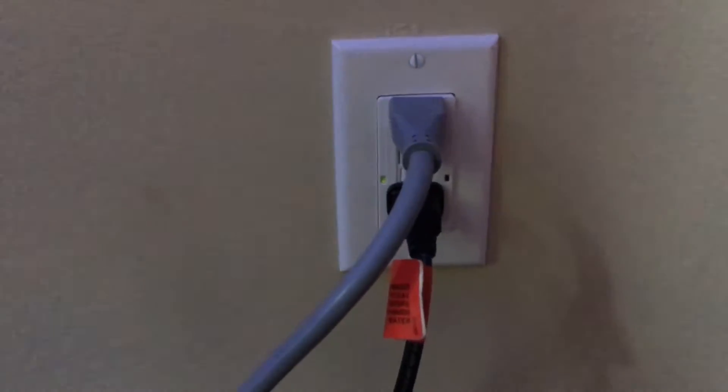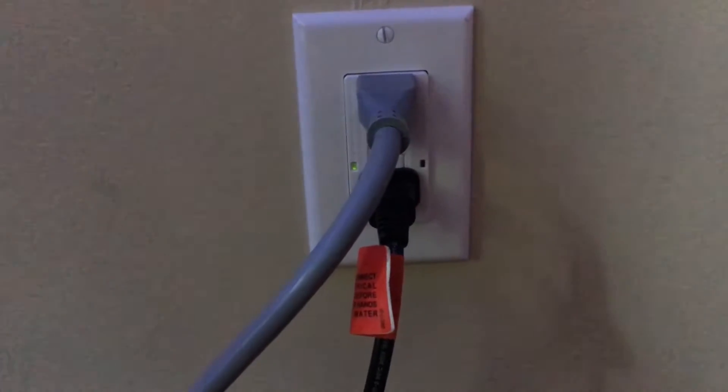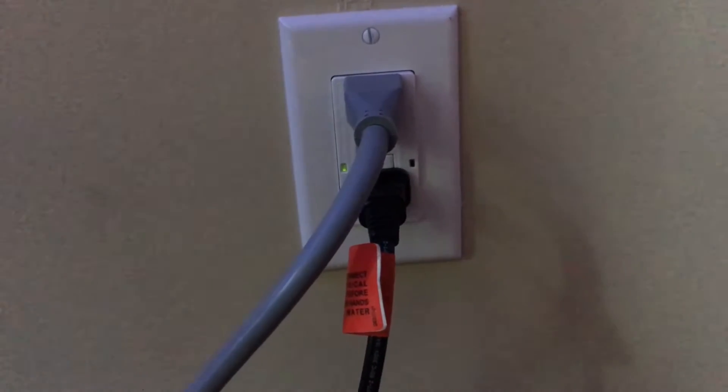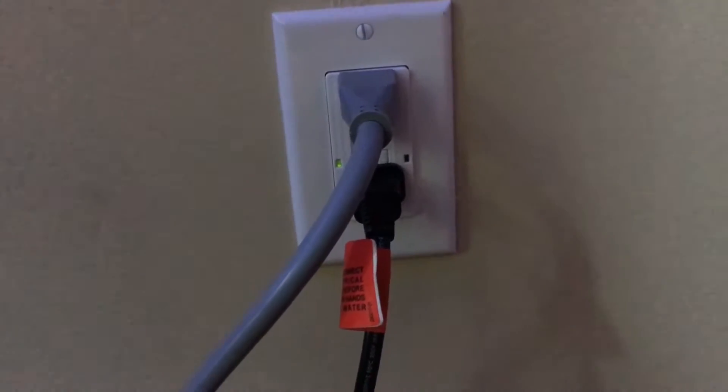So the first outlet is over here — it's kind of an awkward spot, you can't really see it. And the second one is just past the 20, there's more stuff plugged in there. The outlets we got have a green and a red light. The green light means everything is good — it's on the left there — and the red light means that the outlet has popped for some reason.